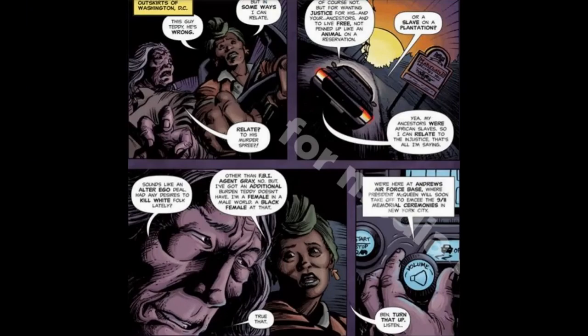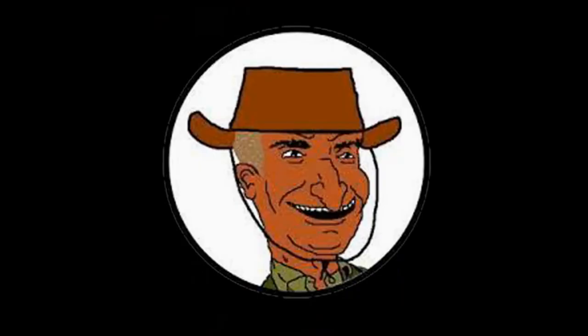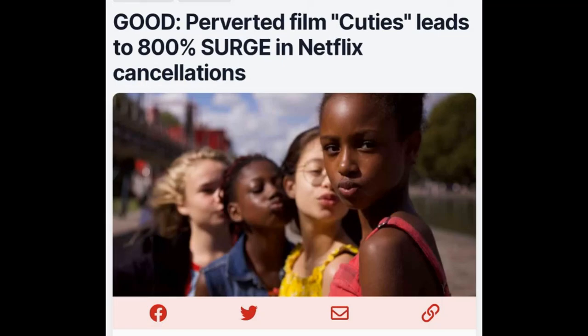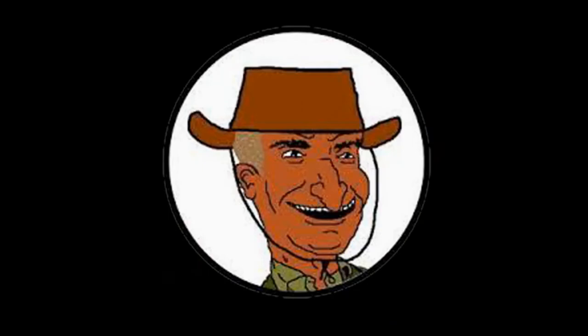I can't imagine many white people wanting to pay money to read a book where the characters take time out of a time-sensitive life-or-death chase to wax lyrical about the white devils and the horrible things they did centuries ago. Many of the comments I've seen on Twitter regarding this book is that people think it looks too woke, too political — I've seen people say they won't be backing it because of those reasons. People want a good story. They want escapism and entertainment. No one wants to be preached at anymore. Netflix recently went woke and lost $9 billion. Disney's doing the same thing and their profitability was a small fraction this year than it was last year, going from billions to millions. The creative team of this book then has to consider going forward what matters most to them — profitability or telling the story they want to tell the way they want to tell it.